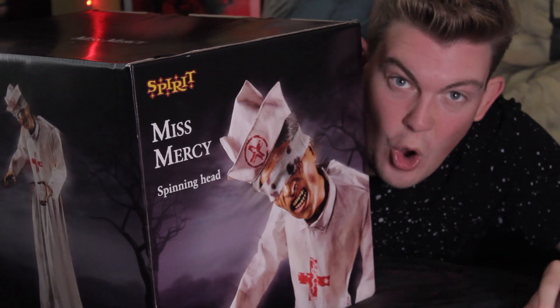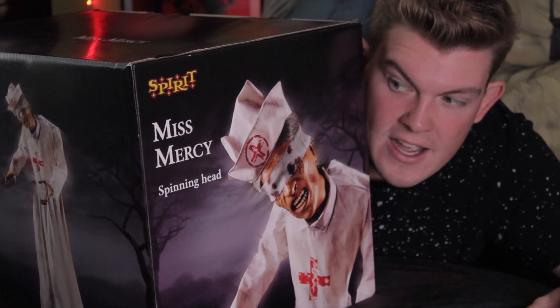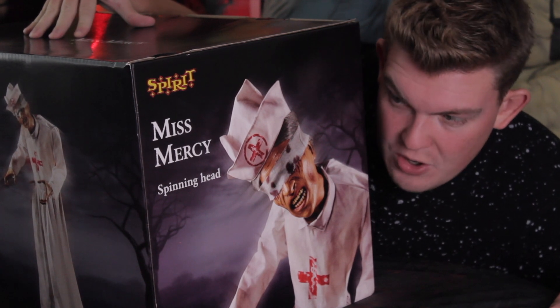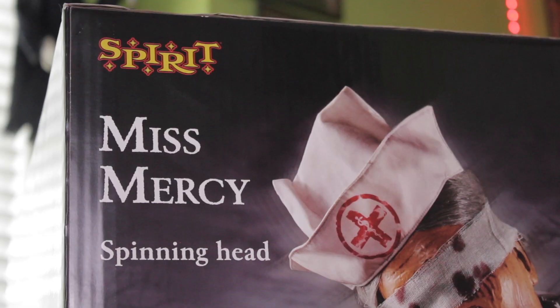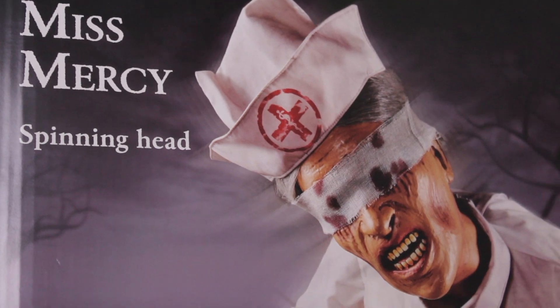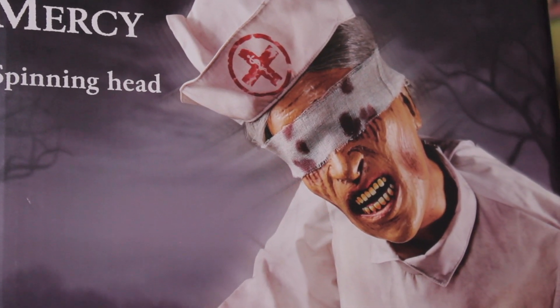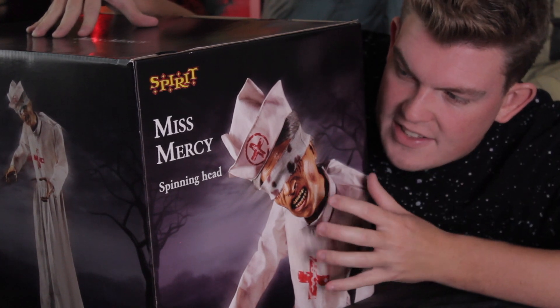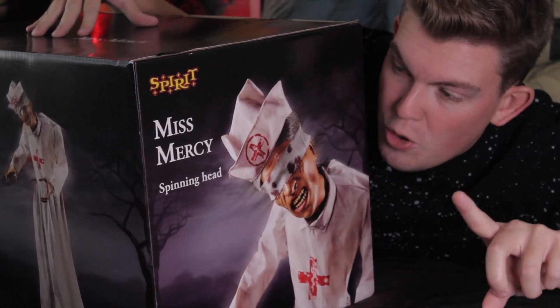For all things Halloween, this is Hauntformer, and today I am here with one of the creepiest animatronics from Spirit Halloween. This is Miss Mercy, a new for 2020 animatronic decoration. I am so excited to take her out of the box, so no more delay, let's jump into it.